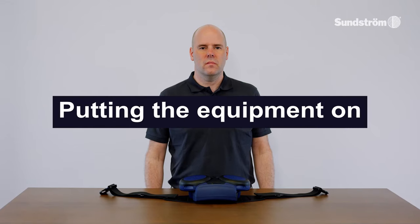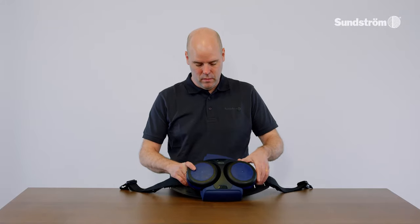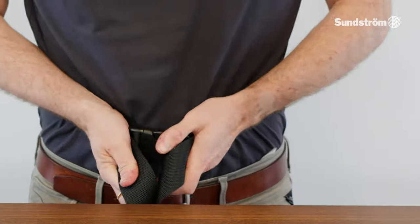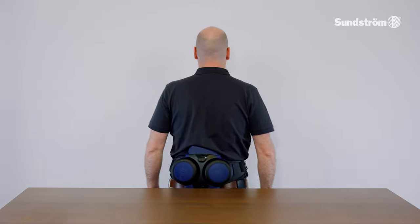Putting the equipment on. Before putting the equipment on, read carefully the user instructions for the head top. After the filter has been fitted, a performance check has been carried out and the head top has been connected, the equipment can be put on. Snap the two parts of the buckle together and tighten the belt so that it is comfortable. The fan should be firmly in contact with the wearer's back to ensure optimum comfort and ergonomic benefits.